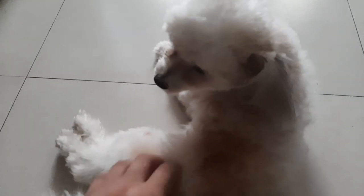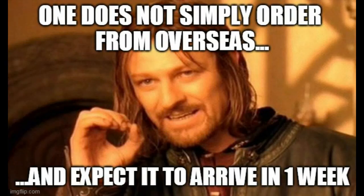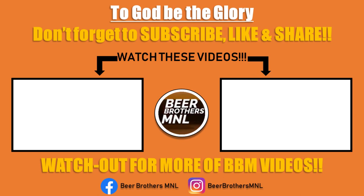So tara na, lakad na tayo! Pero seryoso — sub na kayo sa channel namin and watch our old videos. Thank you!